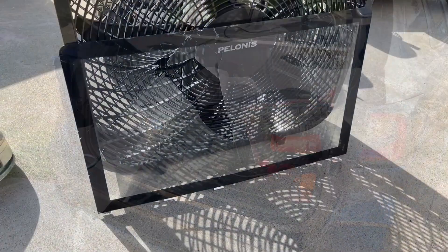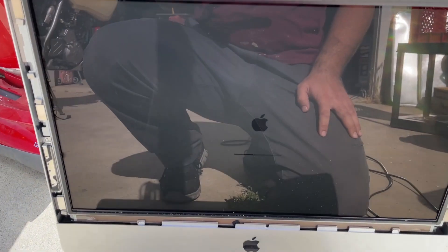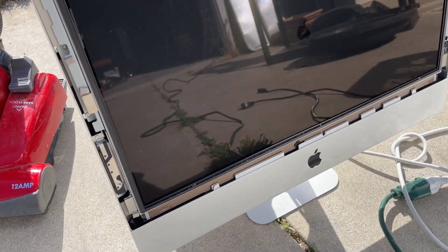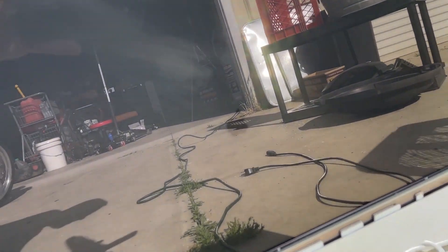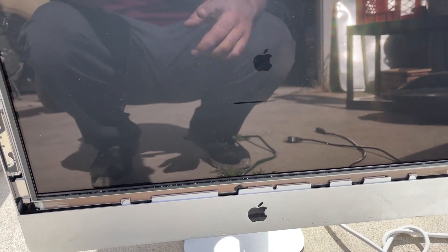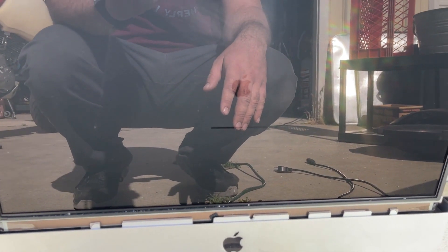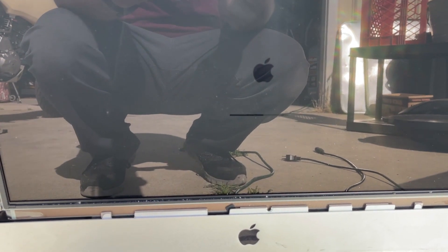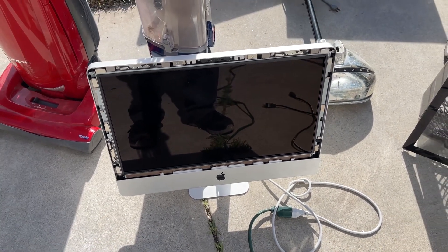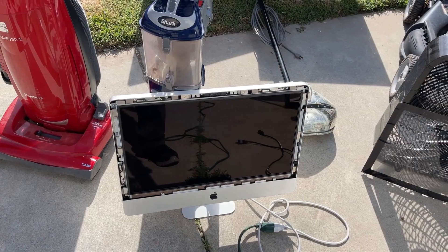These overlays are magnetic and fairly easy to remove. Amazingly this thing still works - can't really see it too well because we're outside, should have just done it on the workbench. It started up and went through the whole process, then the screen went black. It got about three-quarters of the way and then just shut off, so I don't know what's going on. I'll take it back to the house to mess with it.